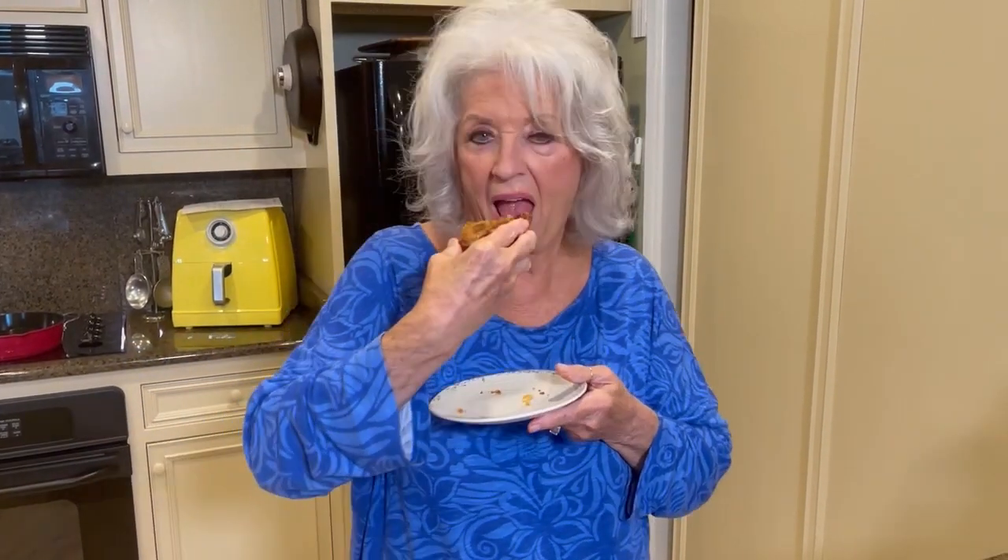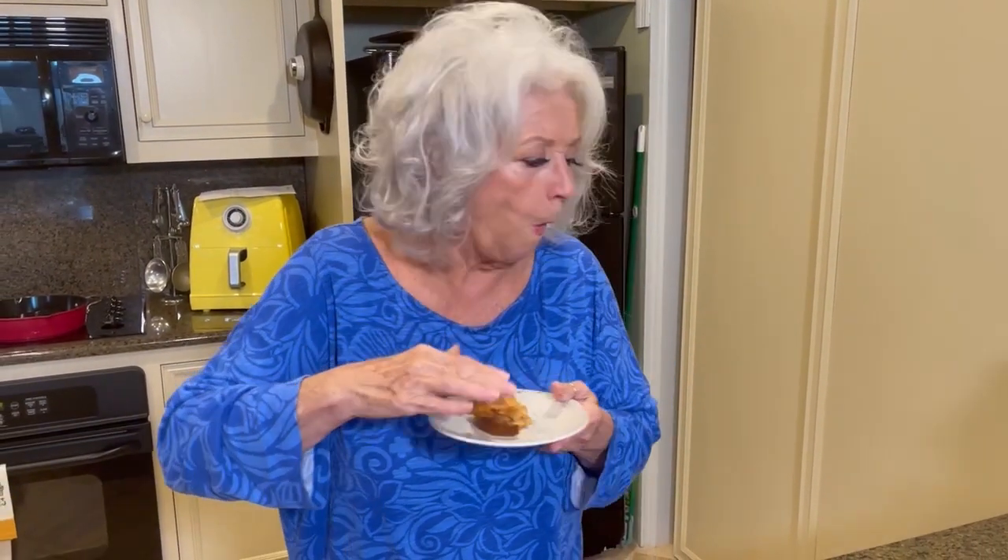Now remember, whatever your children or whoever you're cooking it for, just ask them what their favorite jelly or preserves is and use that. So all you children getting ready to go back to school, y'all study hard — it makes your mama and your daddy proud. And your grandparents — don't forget about your grandparents, you want to make them proud too.